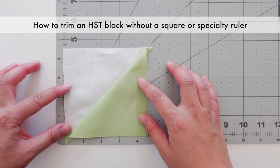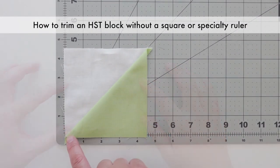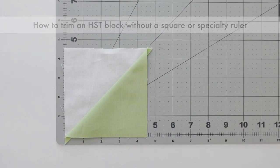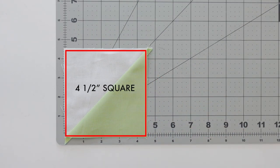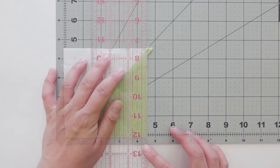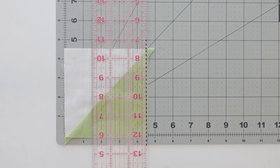Let's start trimming. To trim without a specialty ruler, line up the seam of an HST block along the 45 degree line. For this demonstration, I'm trimming this block to a four and a half inch square. Position your block beyond the desired size so there's a bit of excess on all sides — this will allow some wiggle room to trim your block properly. Now place your ruler on the desired size, that's four and a half inches for me, and trim.